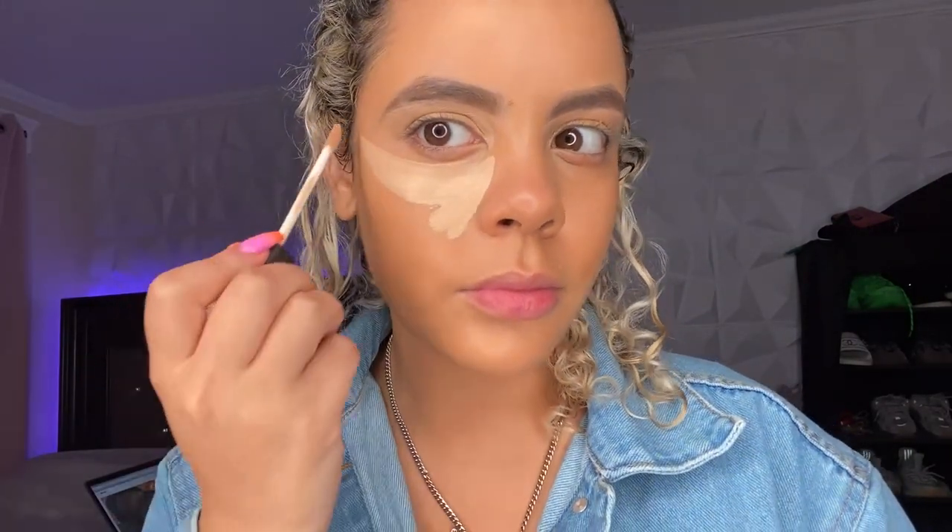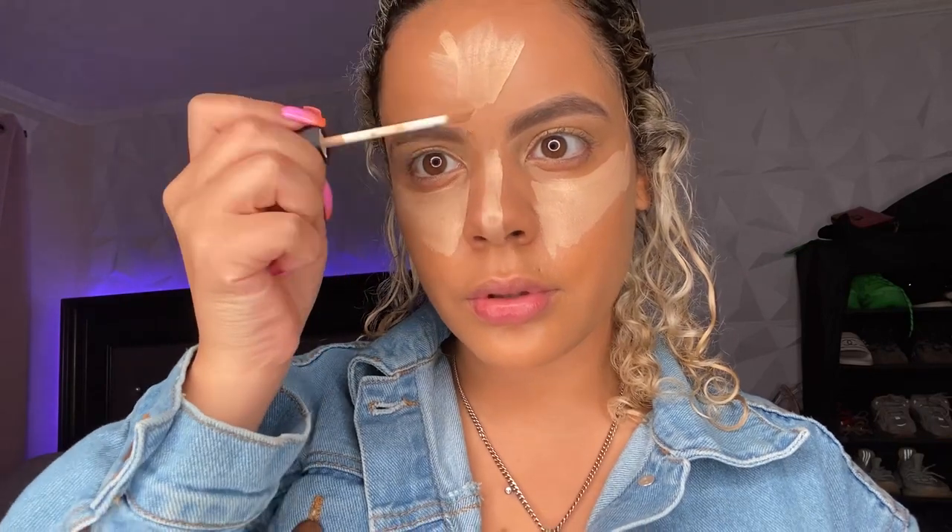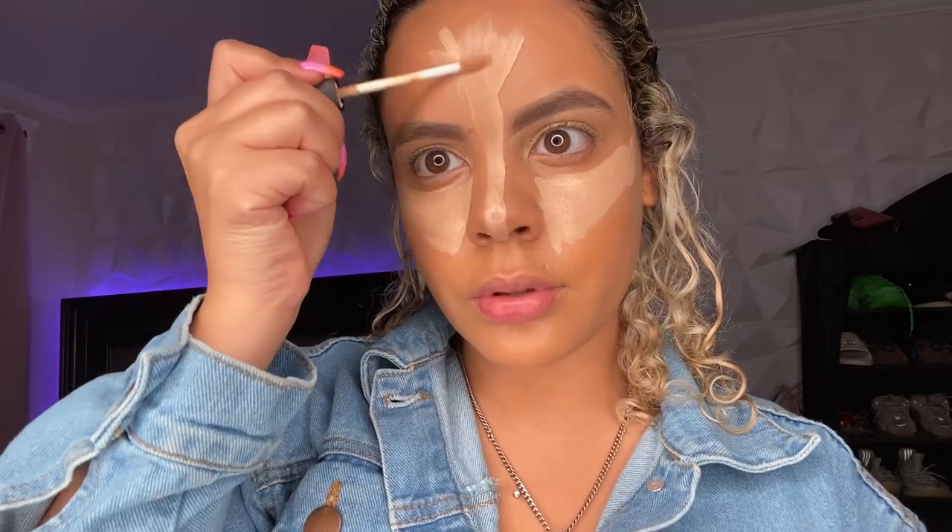Now I'm taking my concealer from NARS in Custard and I'm just going to conceal that right under my eyes. I'm also going to be concealing my nose, right over my lip, and right under my chin.